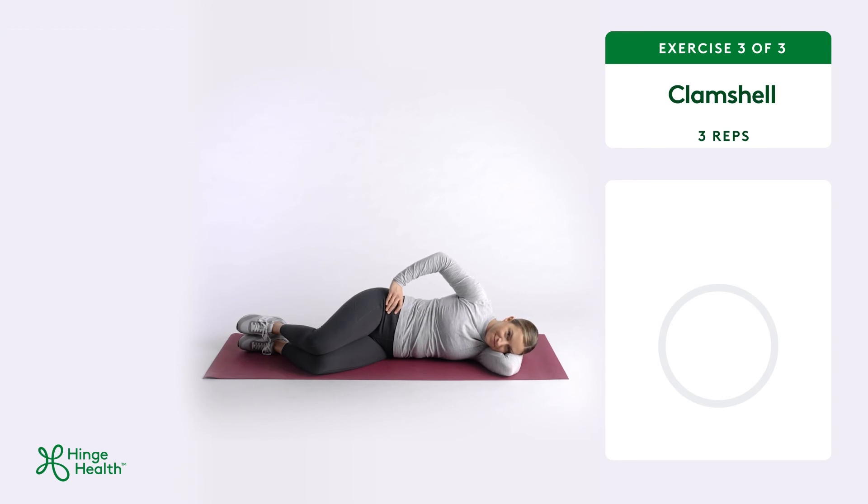Now, keeping your feet together, lift your top knee towards the ceiling as high as you feel comfortable without rotating in your low back. Hold this position. Then relax your top knee back to the starting position. As you do each rep, you may feel your hip and butt muscles working.